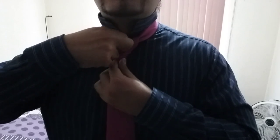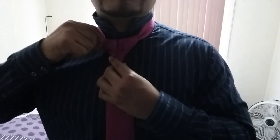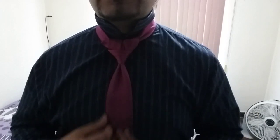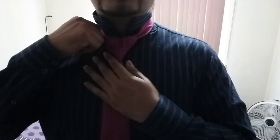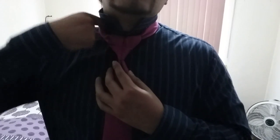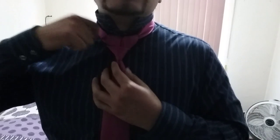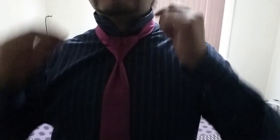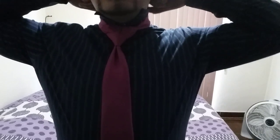See? Now, if you have more tie here, you can hide it under your collar — this part. But this is not necessary. This is enough like this. You just take your collar down. And there you go.